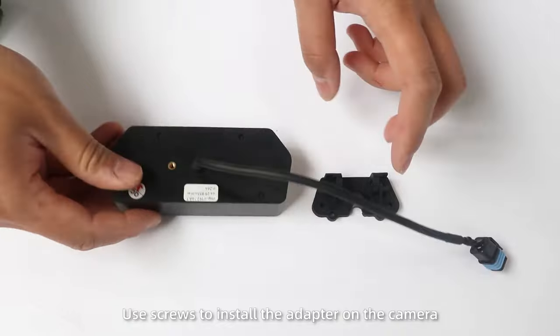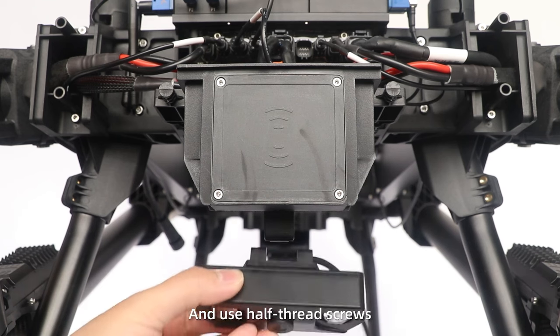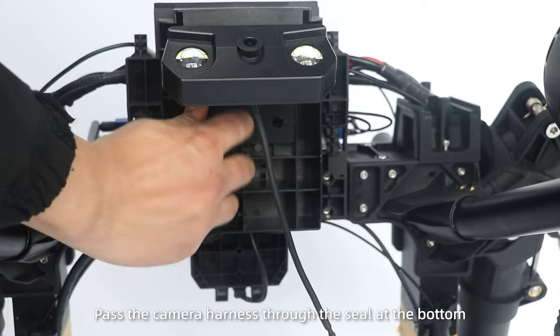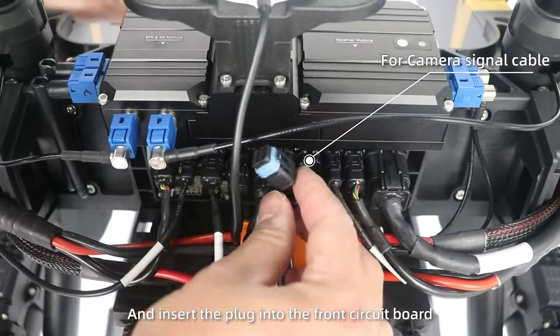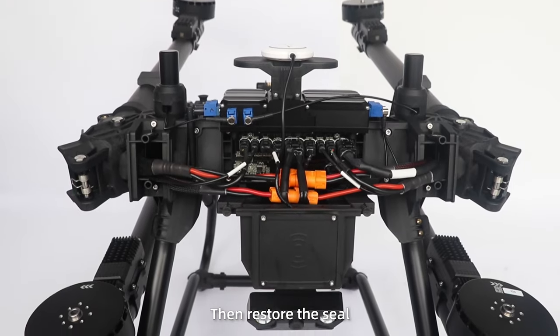Camera Installation. Step 1: Use screws to install the adapter on the camera, and use half-grade screws and plug nuts to install it on the front body. Step 2: Pass the camera harness through the seal at the bottom and insert the plug into the front circuit board. Then restore the seal.